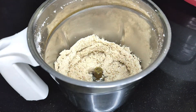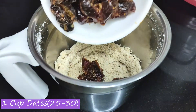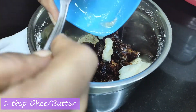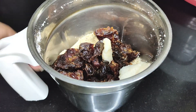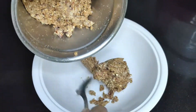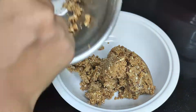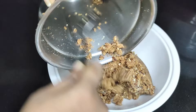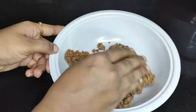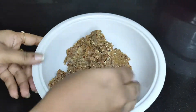In this I added 1 cup dates — these are approximately 25 to 30 dates, de-seeded. And I added 1 tbsp ghee; you can use butter as well. Grind this into a fine paste. The mixture looks like this after grinding. Mix this well so that the mixture is uniform.